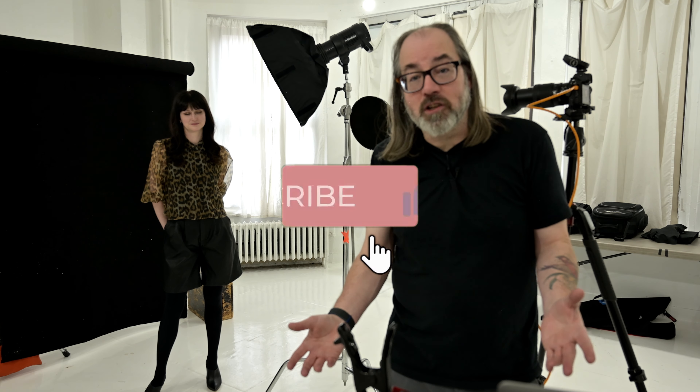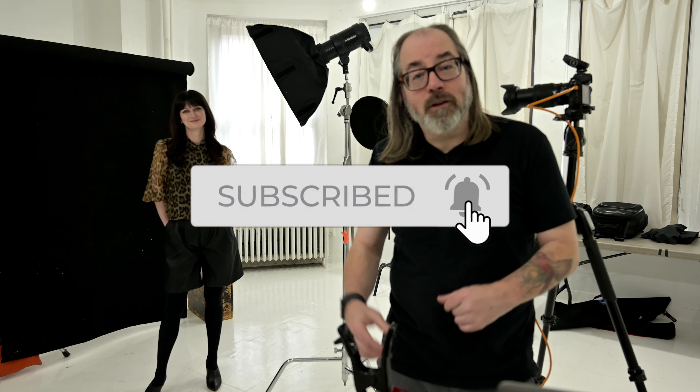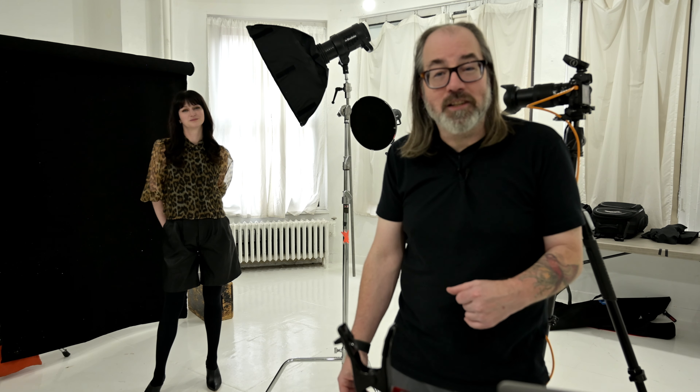You can check the description for a link to Cadence's information, and you'll also find a link to my other stuff. Go ahead and follow the channel by hitting subscribe and ringing the bell to get all the notifications — and I'll see you soon.